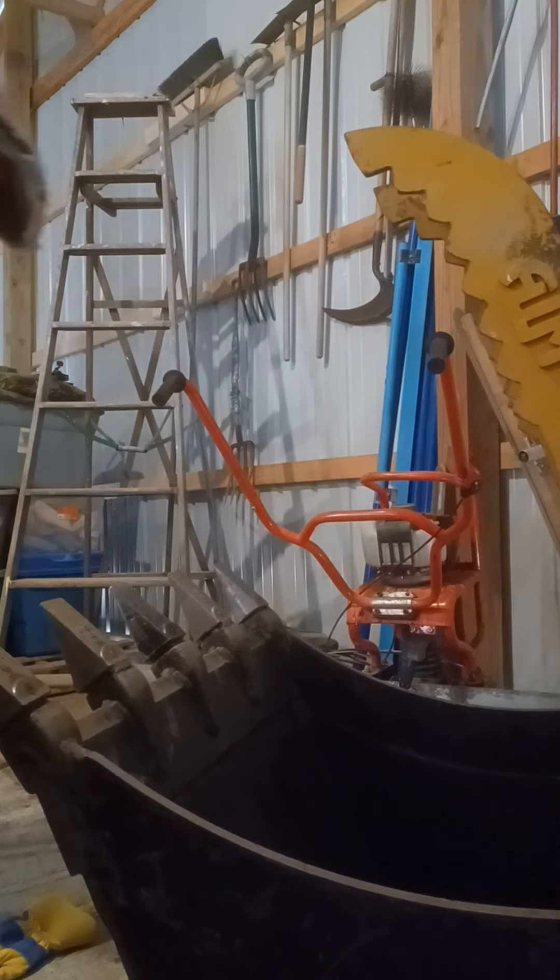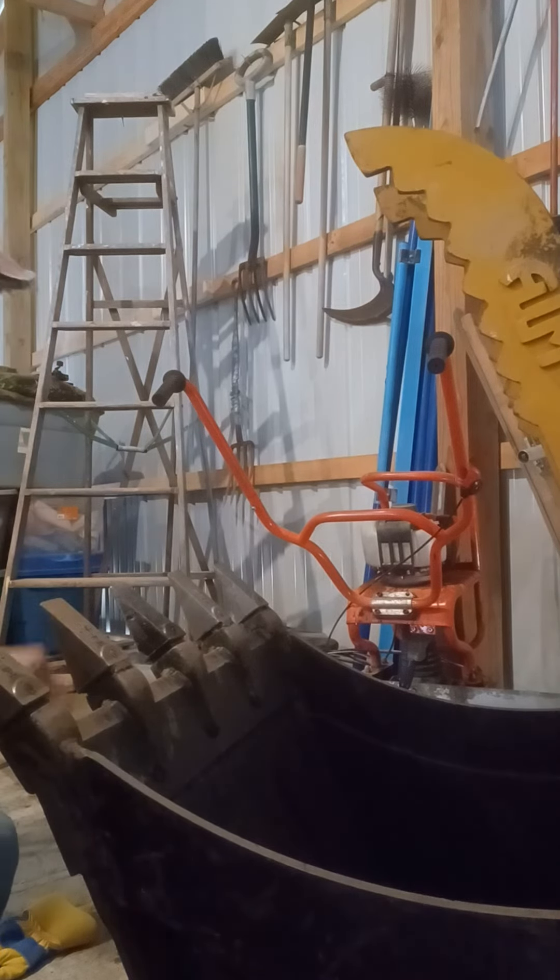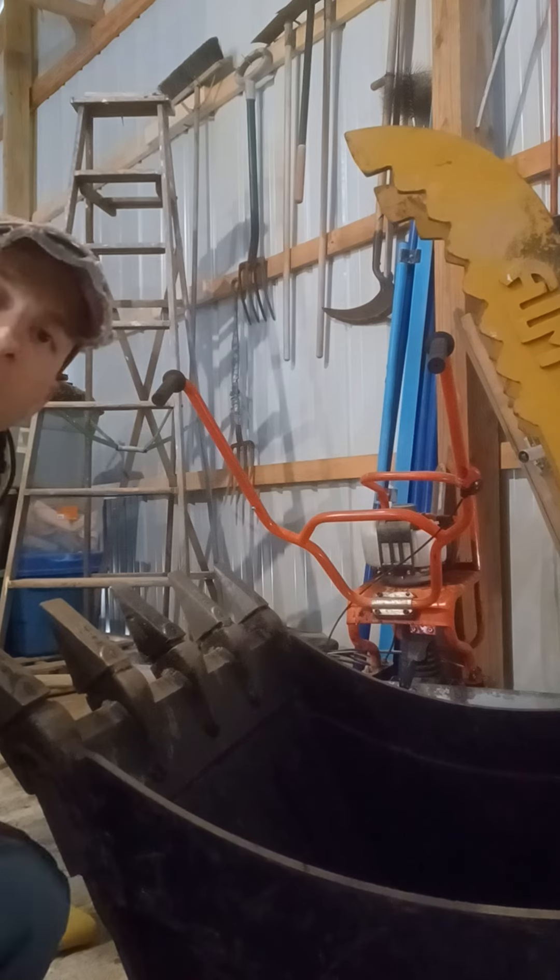And just like that you're back to all your teeth being on, ready to go digging. Hope this was helpful — have a good one guys!